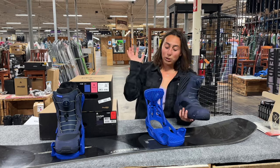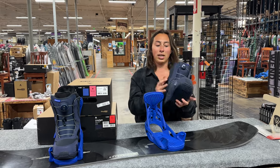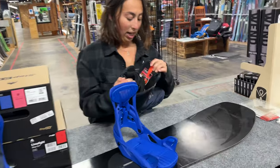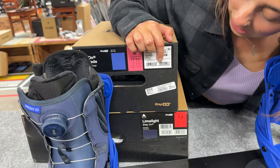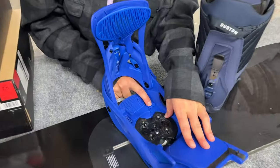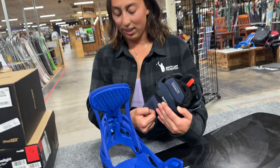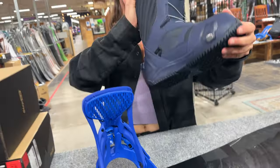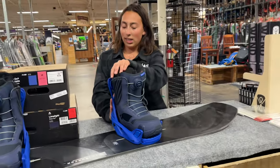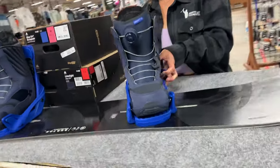These are the Burton Step On bindings and this is a Burton Step On boot. What I think is really cool about the Burton Step On technology is that there are actually no straps on these bindings — everything is built into the boot. There are three different contact points: right here, right here, and then on the back. When you want to size your Burton Step On binding, you'll color match right here to your box sizing on both the binding box and the boot box. On the actual binding you can see your boot size so you can adjust your binding to your actual boot size. It also has a clip for your pants so your pants won't get stuck when you're clipping into the step-in mechanism. When stepping in, you'll just step right in and you'll hear two clicks on the back — that means you're fully locked in. Also, you can't mix and match between men's, women's, and kids' for the Step Ons.